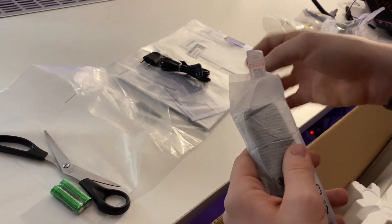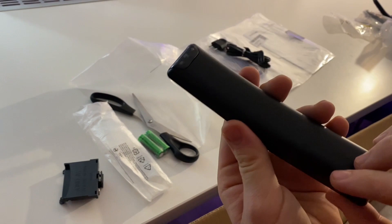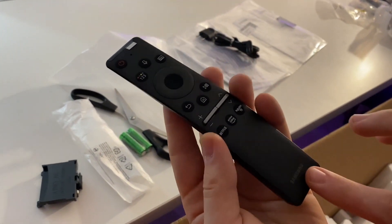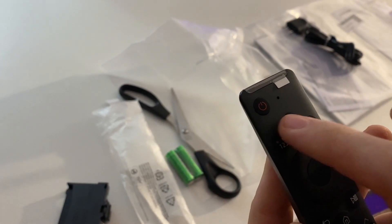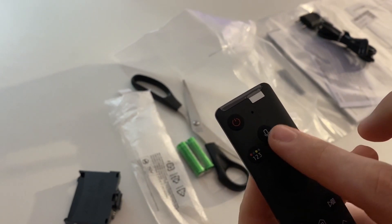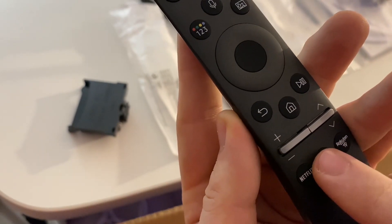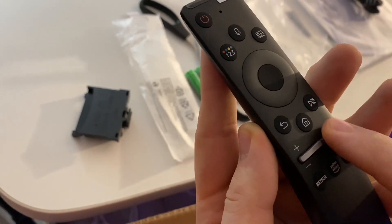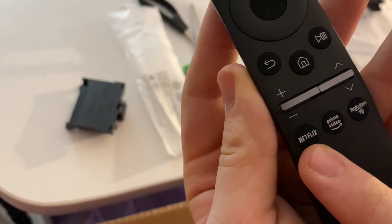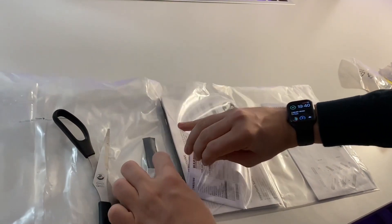This is the remote — it looks very modern, I like it. It's very light, made from plastic but good quality. Here's the power button, the number selector, and a button to talk to the TV. There's also the back button, home, play/pause, plus/minus for volume, and channel buttons. The buttons are really clicky which is great. There are also shortcut buttons to go directly to Netflix or Prime Video.